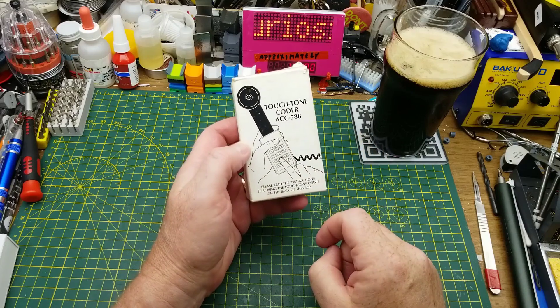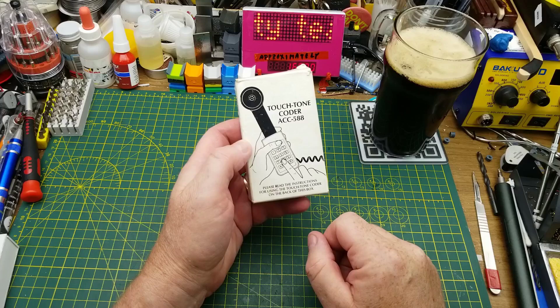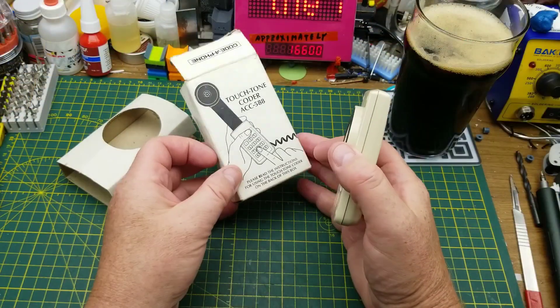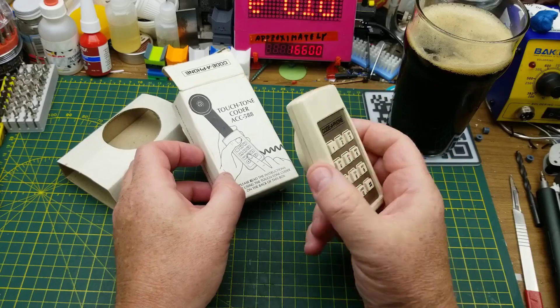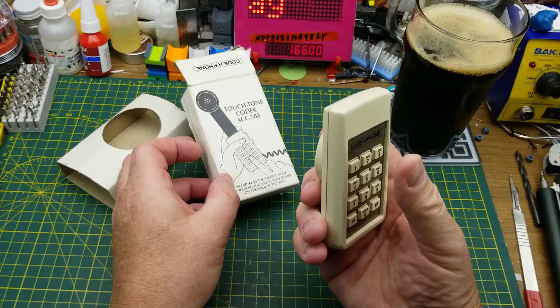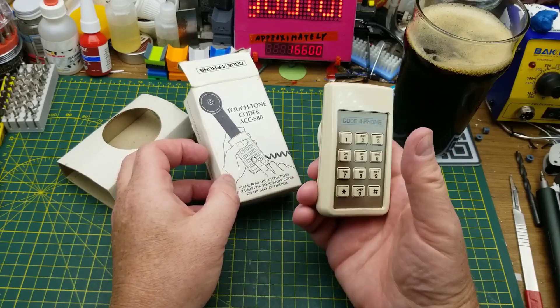How many of you recognize this device? This is a Touch Tone Coder ACC 588 from the Codaphone Company. What this device does is allow you to send DTMF tones over a phone that doesn't have a touch tone or DTMF encoder on it.